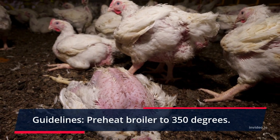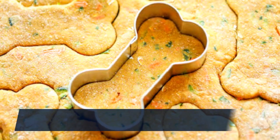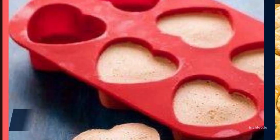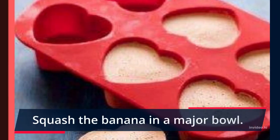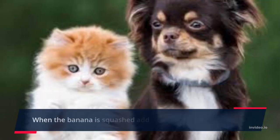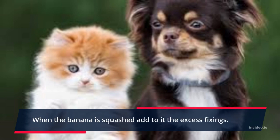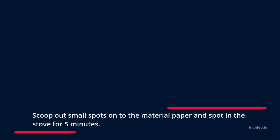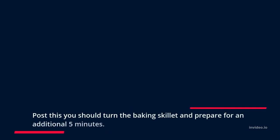Preheat the oven to 350 degrees. Line a baking sheet with parchment paper. Mash the banana in a large bowl. When the banana is mashed, add the remaining ingredients and mix them together with a fork. Scoop out small portions onto the parchment paper and place in the oven for 5 minutes.